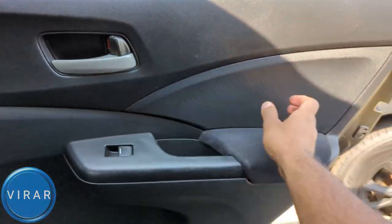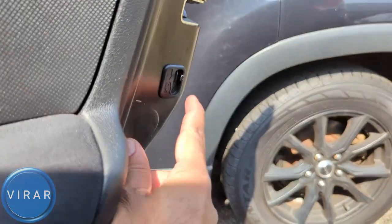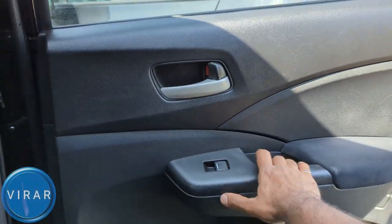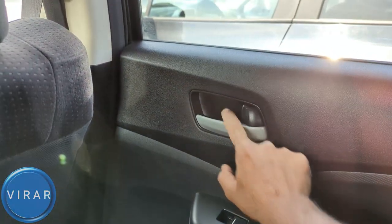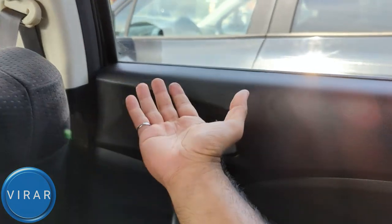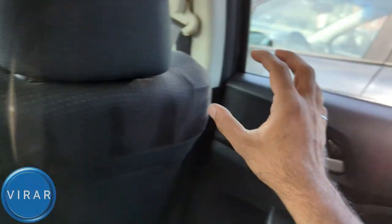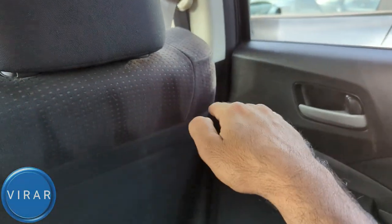Let's try it for the right side door. Open the door and activate the lock — it's the exact same position, same switch, same everything as the left side door. Close it. Now I should not be able to open the door from inside. As you can see, I had to activate the feature for both doors individually. So if you have a child in the back, be sure to activate this feature on both doors to keep the child safe.